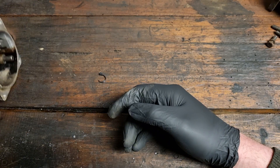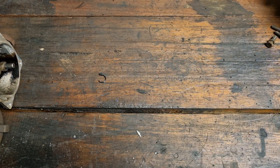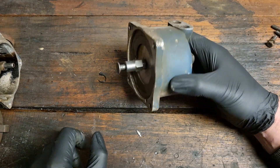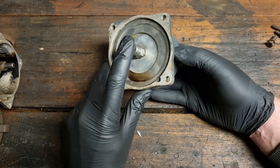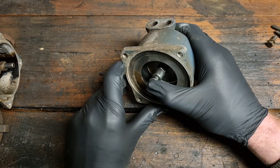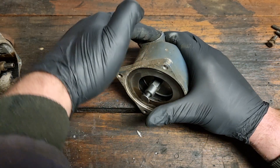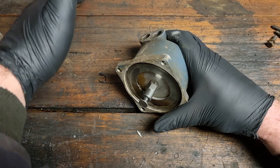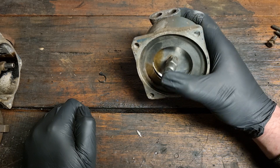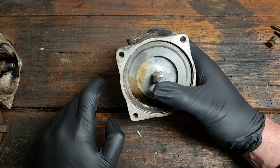Here is our diaphragm assembly and there's our diaphragm guide. If we push that you can hear the airflow. So this one's got a pretty good seal still — you can see it just inside there — but let's get into it.